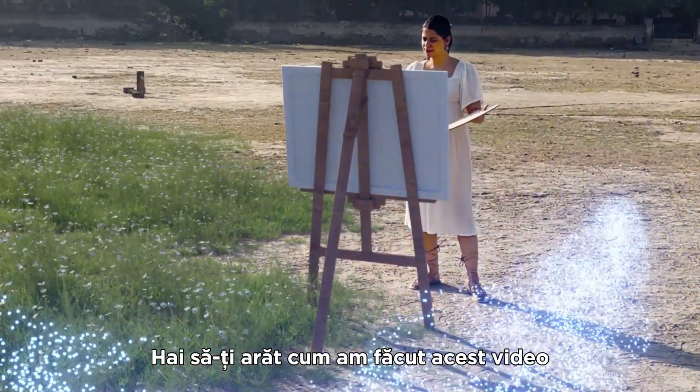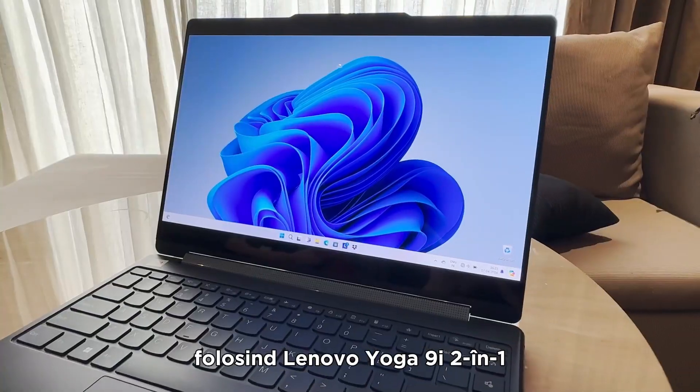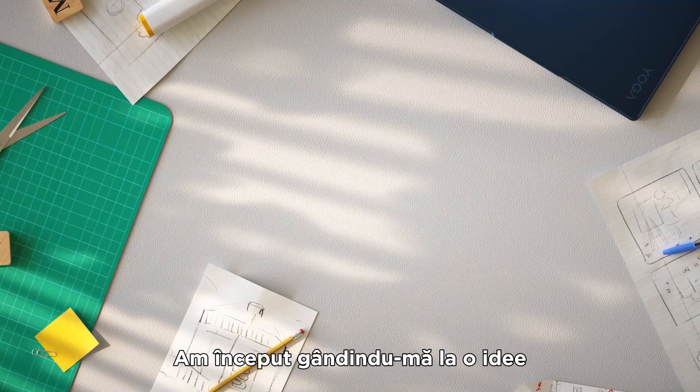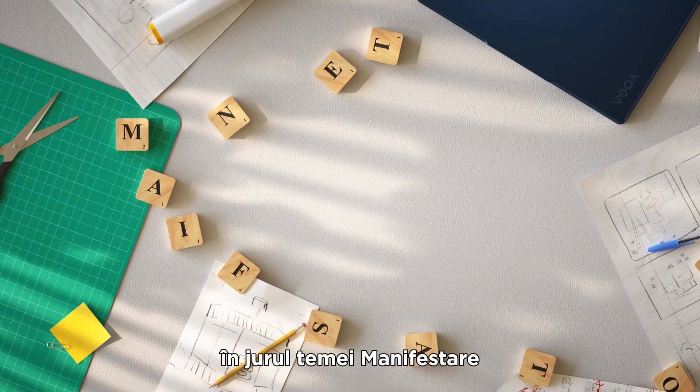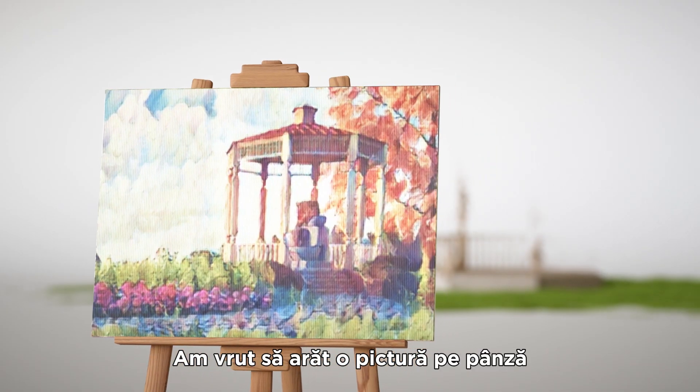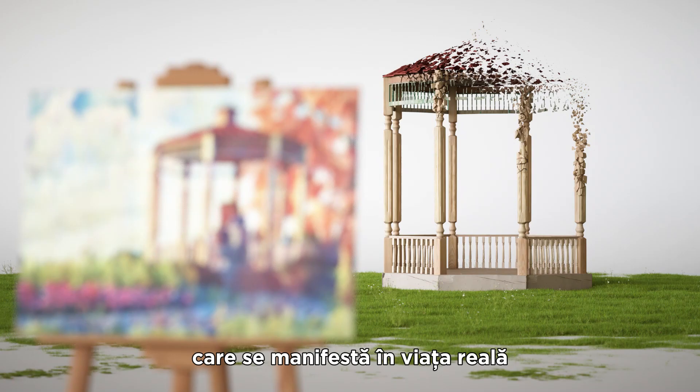Let me show you how I made this video using my Lenovo Yoga 9 2-in-1 powered by Intel Core Ultra. I started off thinking about the idea around the theme of manifestation — I wanted to show a painting on canvas that manifests in the real world.